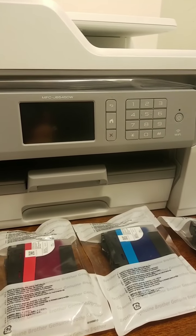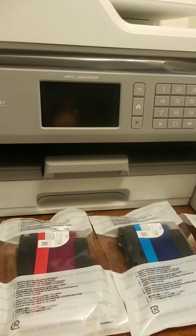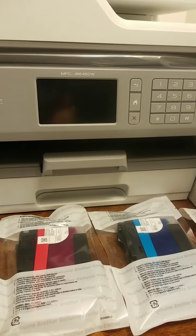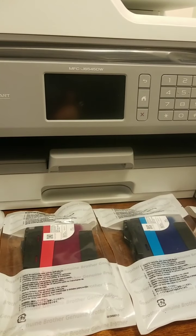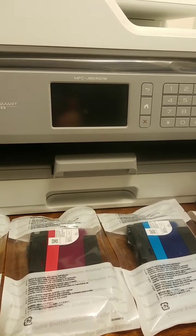I bid everybody all the best. Check them out online — the Brother InkVestment Tank All-in-Ones. This does printing, copying, scanning, and faxing. And it's still important today to have a fax feature if you have to fax documents.